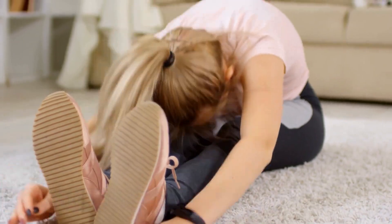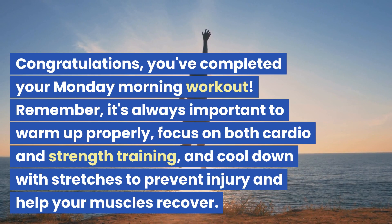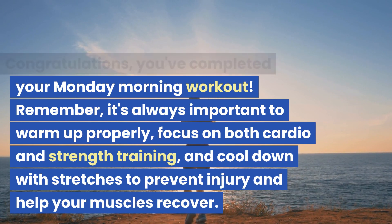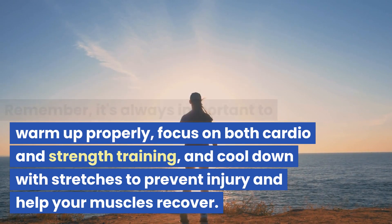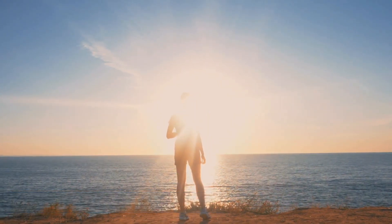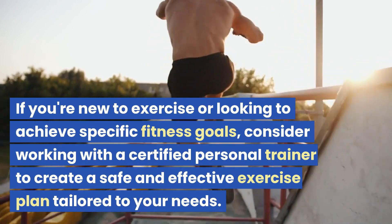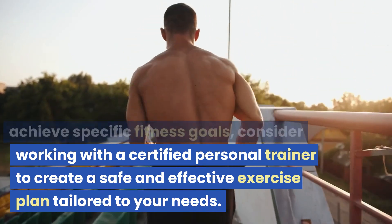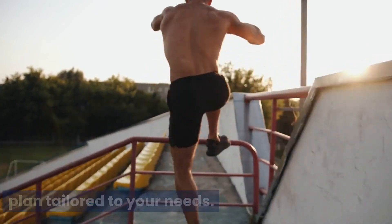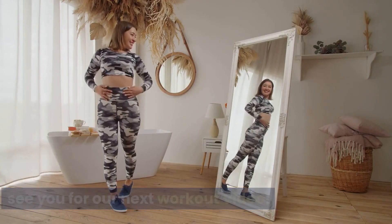Congratulations, you've completed your Monday morning workout! Remember it's always important to warm up properly, focus on both cardio and strength training, and cool down with stretches to prevent injury and help your muscles recover. If you're new to exercise or looking to achieve specific fitness goals, consider working with a certified personal trainer to create a safe and effective exercise plan tailored to your needs. Thank you for joining us today and we'll see you for our next workout video.